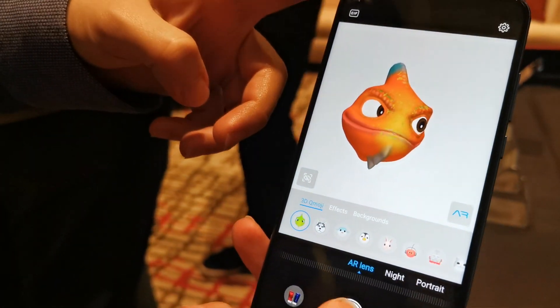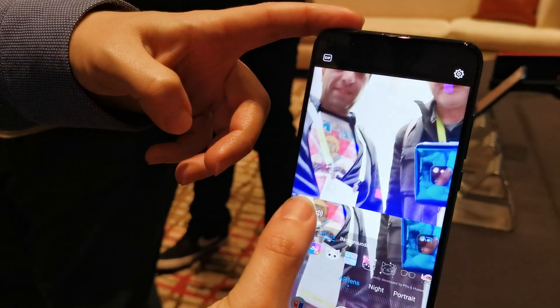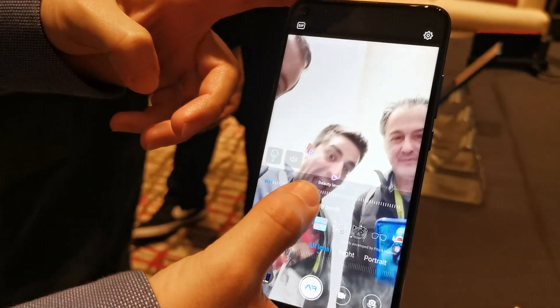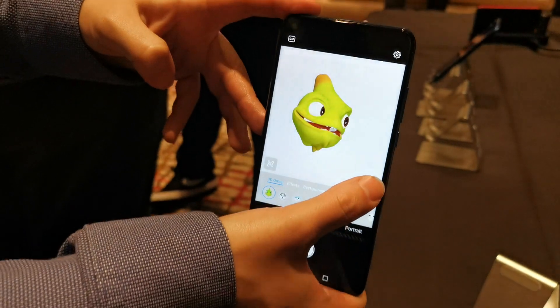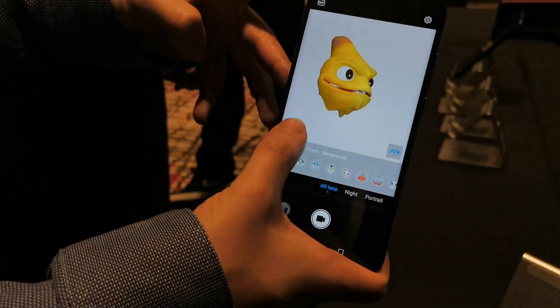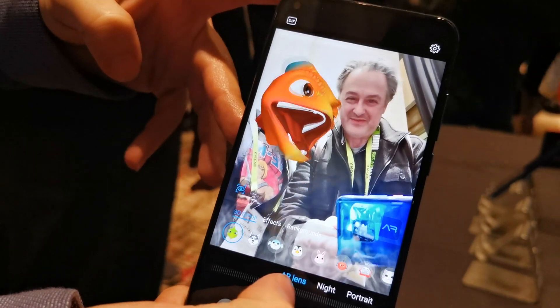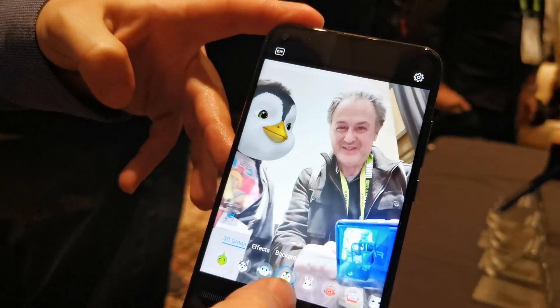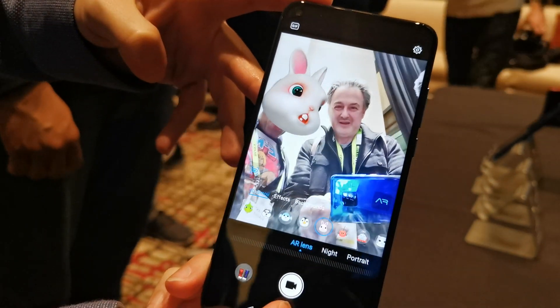Yes, we also have AR, so we have tons of different effects that you can use — chameleon, penguin, rabbit.